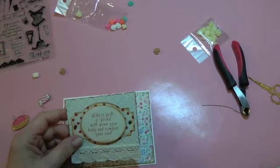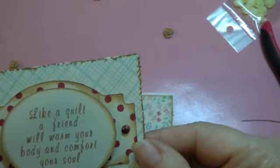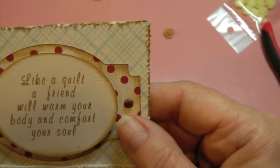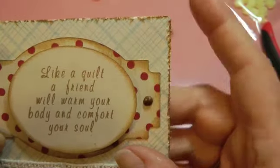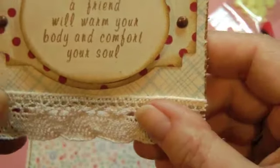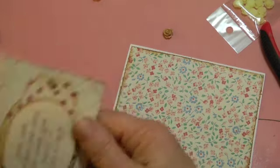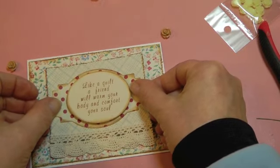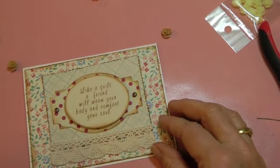My other base — I've stamped the background with a plaid stamp and used the My Minds Eye Dynamics dies to layer this sentiment. It says, 'Like a quilt, a friend will warm your body and comfort your soul.' I've attached it with mini brads — this background label — and then this one here is up on pop dots, and I put some trim along the bottom. I'm going to adhere that to the card and make sure it's centered.